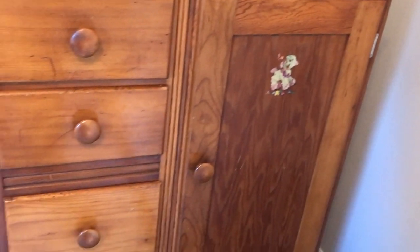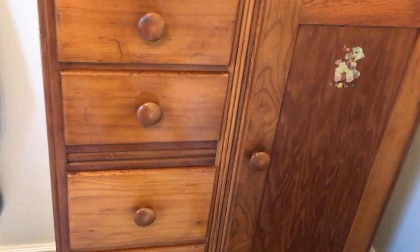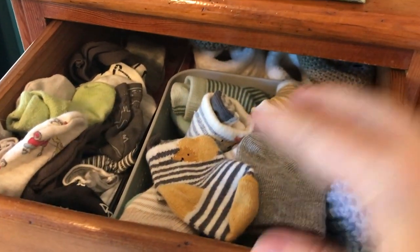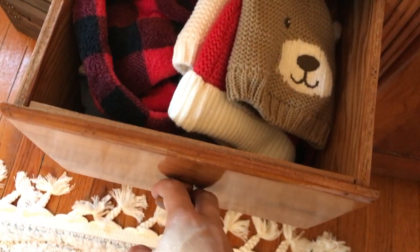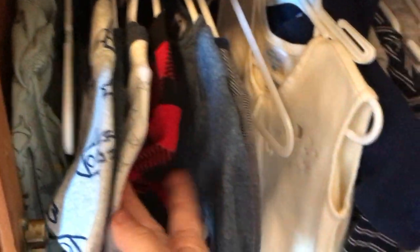This dresser was my mother's, then it was mine, then my girls used it — it has gone through generations. I have socks, mittens, bibs, burp cloths, hats in there, and the bottom drawer is receiving blankets. In this part of the closet we have gowns hanging up.